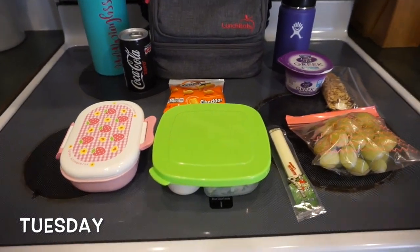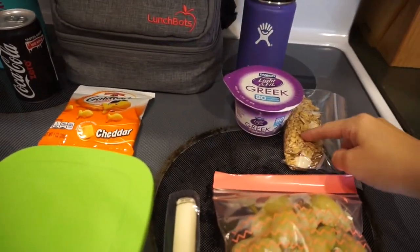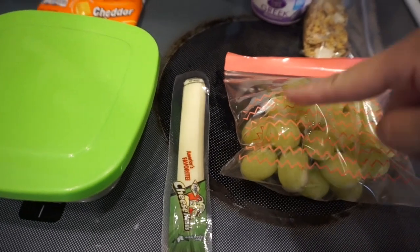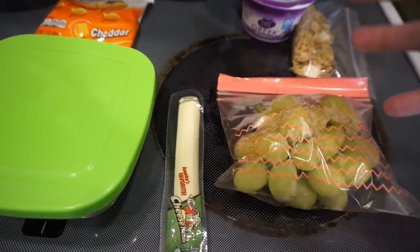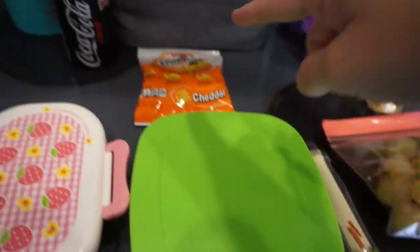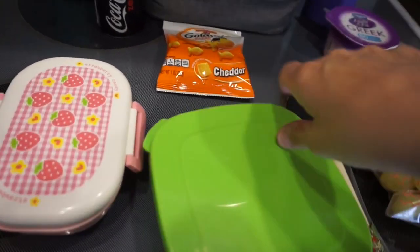Alright guys, here we go for Tuesday. Of course I have my yogurt and granola for breakfast, some grapes and string cheese. I haven't had green grapes in a long time — I always buy red, but the red ones didn't look very good so we're going with green. And goldfish for another snack.